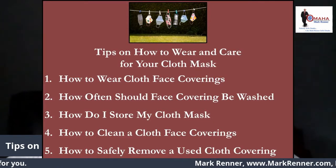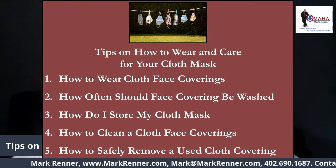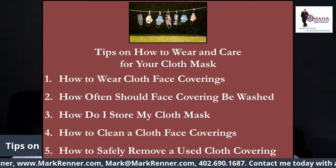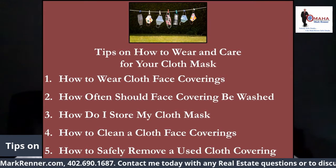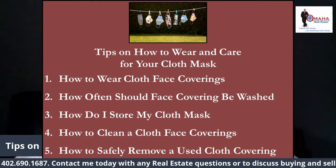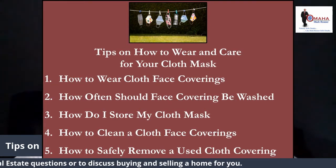Number one: how to wear cloth face coverings. Cloth face coverings should fit snugly but comfortably against the side of the face. They should be secured with ties and ear loops, include multiple layers of fabric, and allow for breathing without restriction.